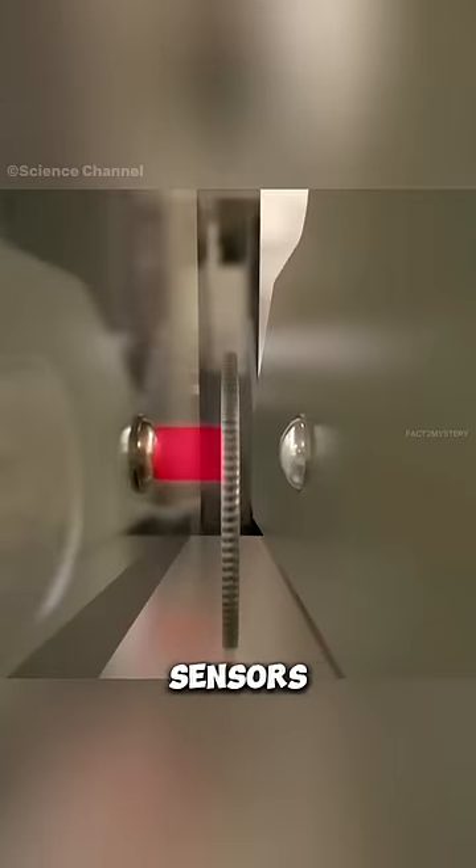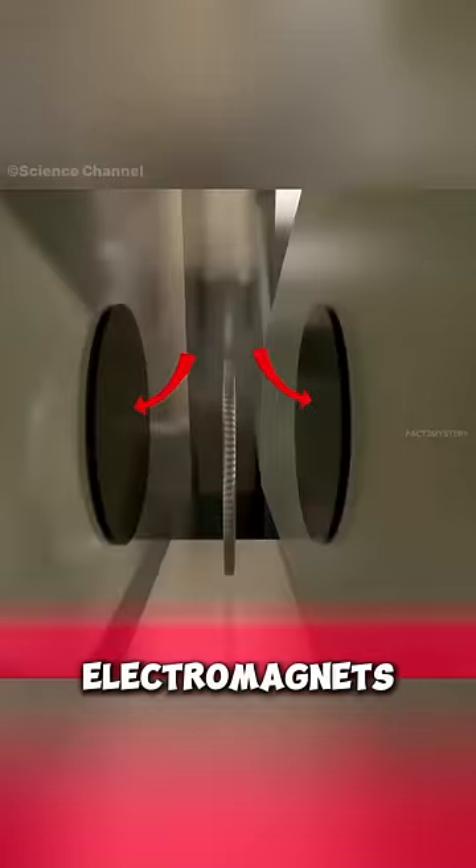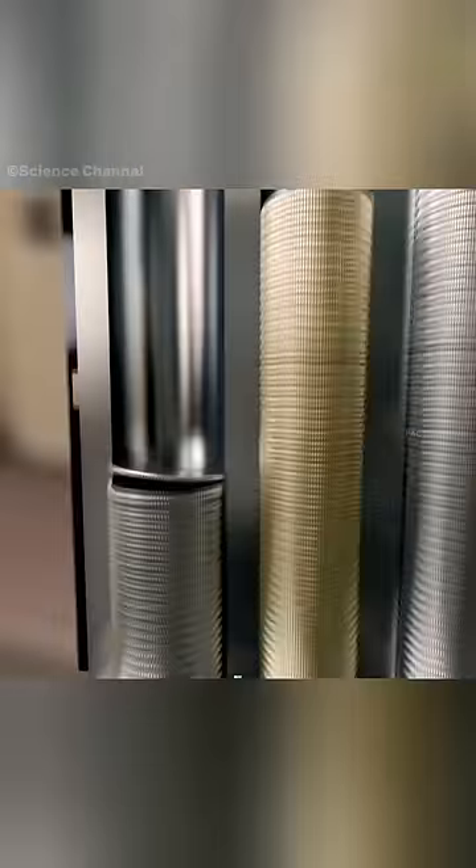When you put a coin in the vending machine, it passes through light sensors that measure its size, and then electromagnets detect whether the coin is genuine or fake. After that, the coin passes through these columns and falls into the coin box.